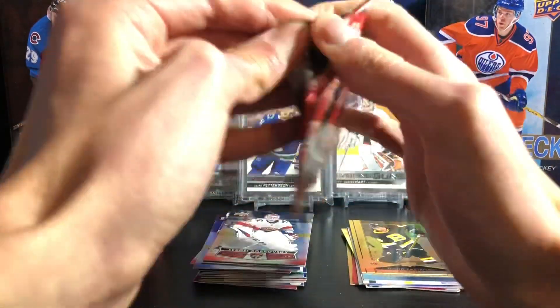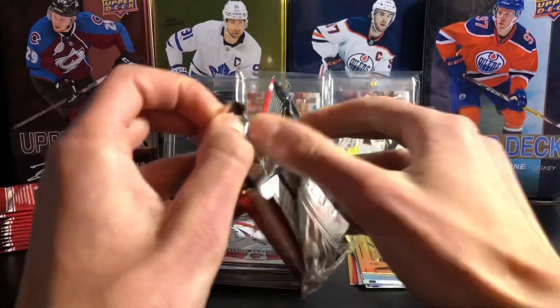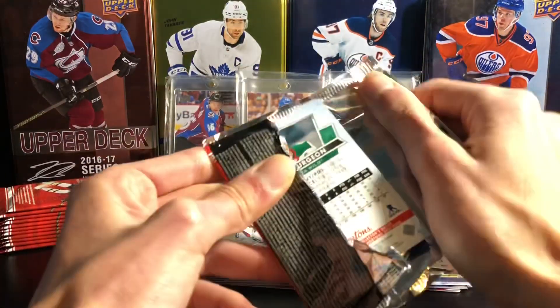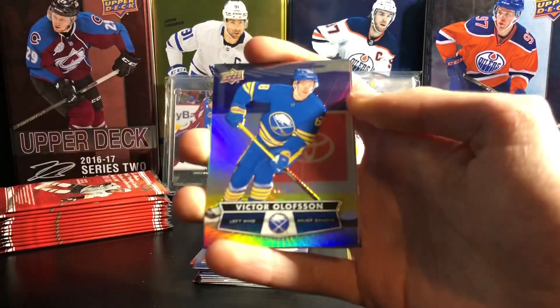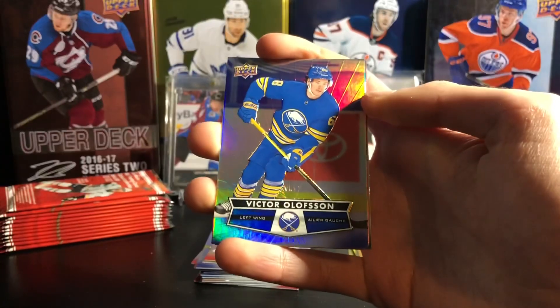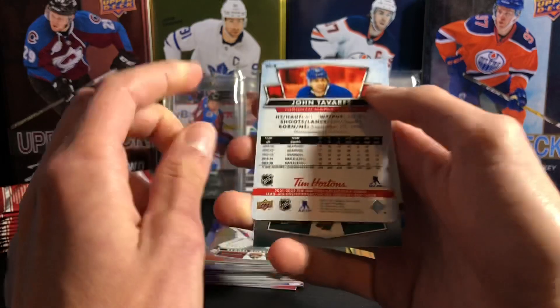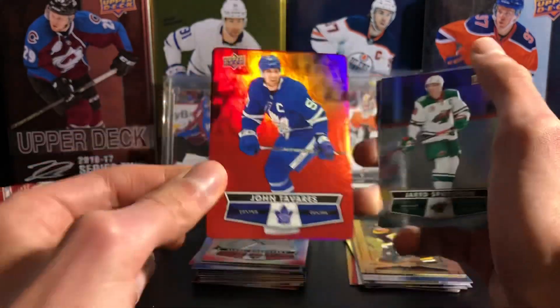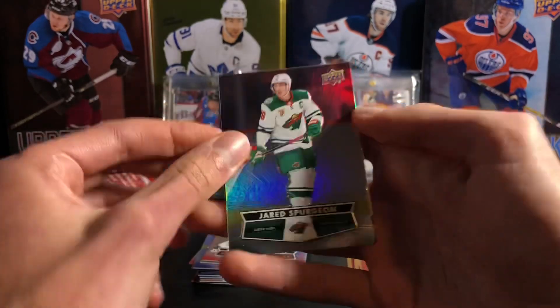Still want a redemption card too. I was hoping to get one from my box. Of course it's not likely to get one, but you never know — all it takes is one pack. Always hoping for one. Victor Olofsson, John Tavares red die cut — captain of the Maple Leafs, my favorite team. So I'm always happy to get Maple Leafs cards. And Jared Spurgeon.